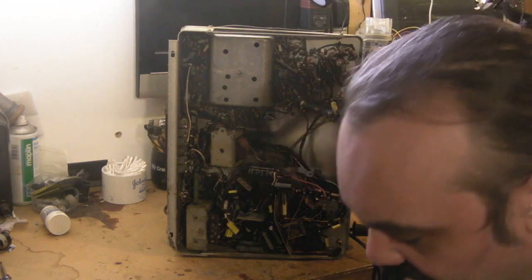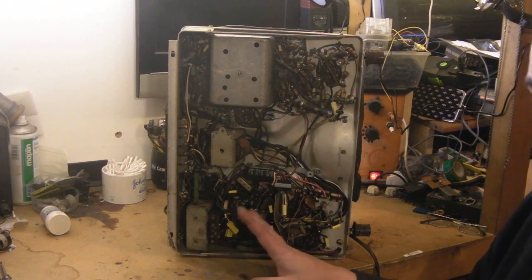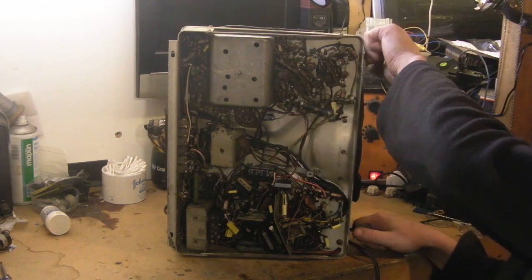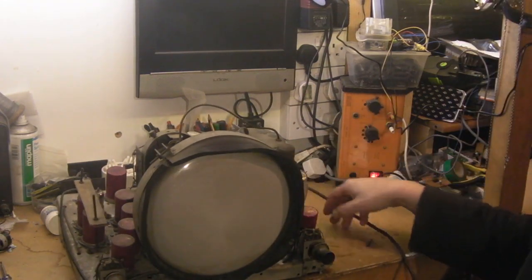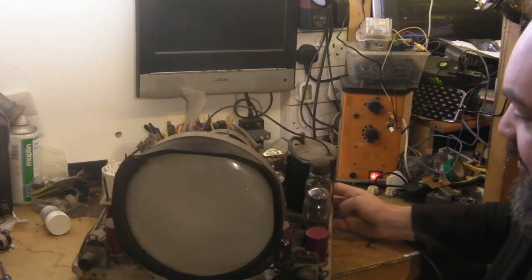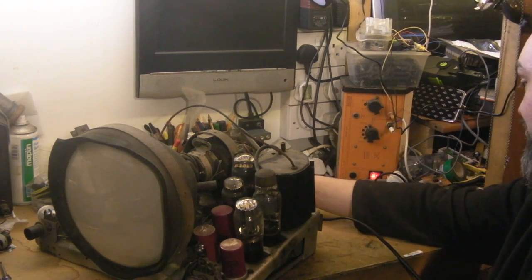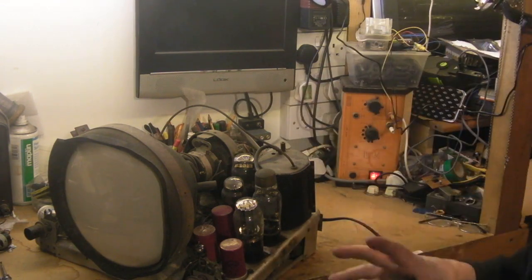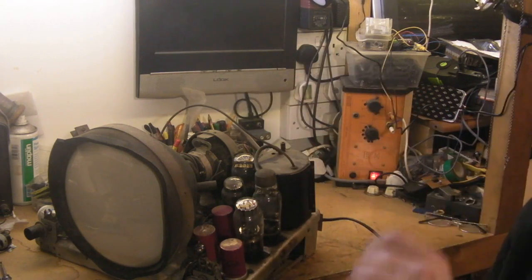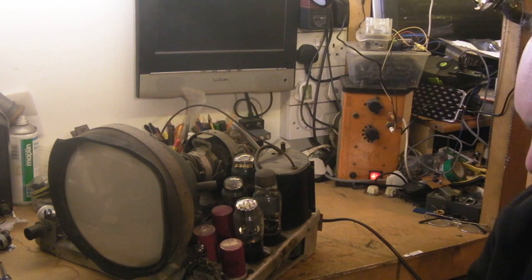What we will do is just ascertain that we've got continuity through the heater chain again. I have done this already but we've done a lot of fiddling about with the set, so we'll make sure we've got heater continuity, and then I think it's going to be that time — we'll actually apply some power to this thing and see what it's going to do. See if we can actually get anything at all to appear on the screen.